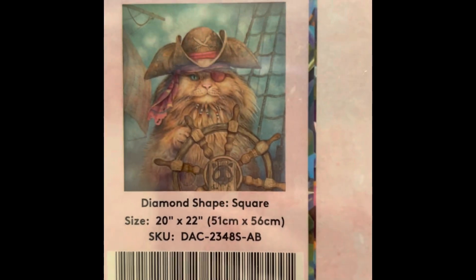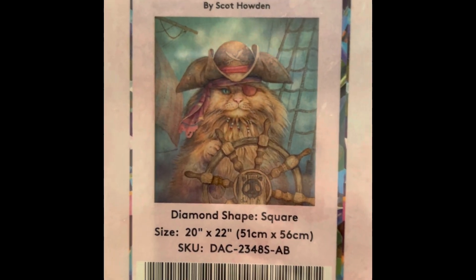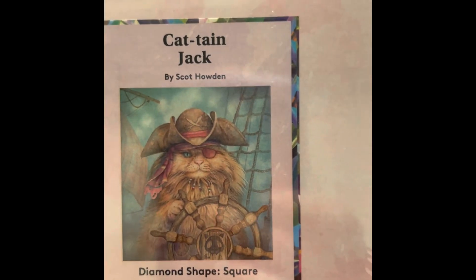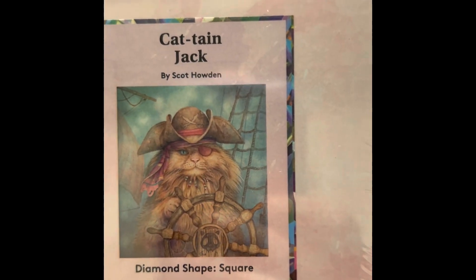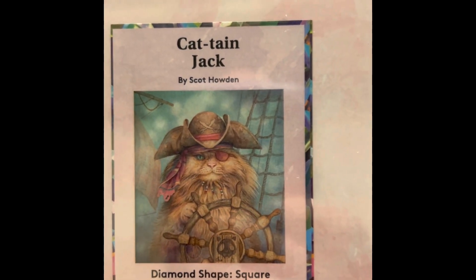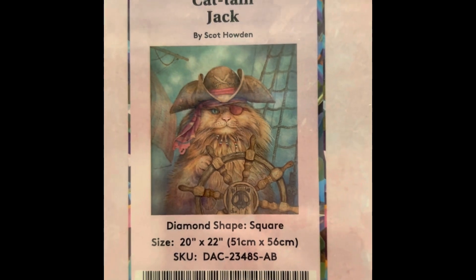This is Captain Jack — my husband absolutely loves this one. It's a square, 20 by 22 inch, $49.99, 63 colors with two ABs, diamond count of 44,421, in stock. Yeah, my husband loves this one.